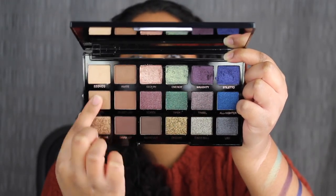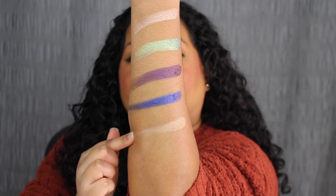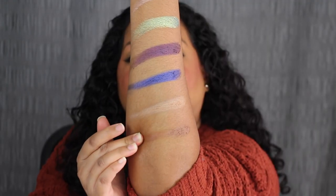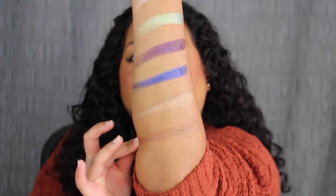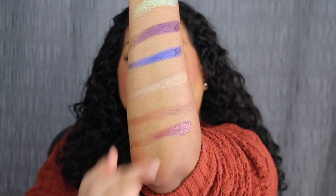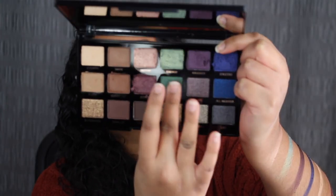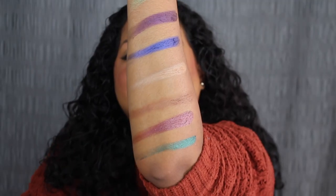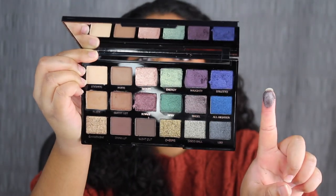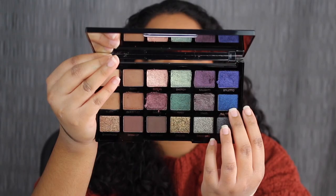The first shade in the second row is called Sleek. Next up we have Guest List. The next shade is called Soiree — that purple is gorgeous. Next up we have Tipsy. The next shade is called Tinsel — Tinsel is beautiful as well. The next shade is called All Nighter.